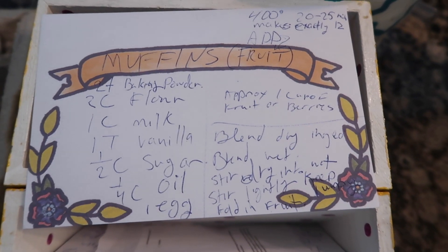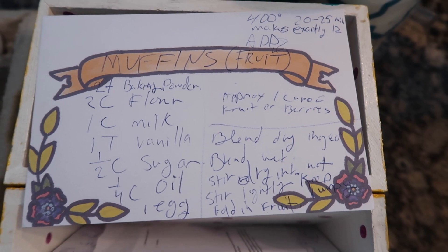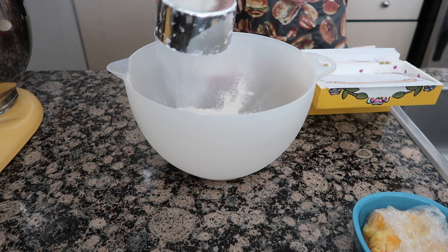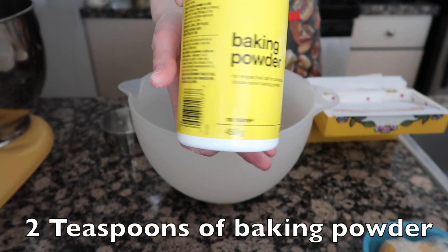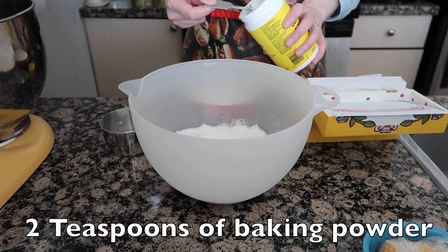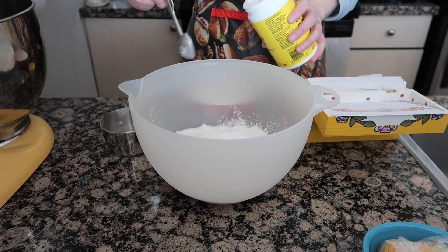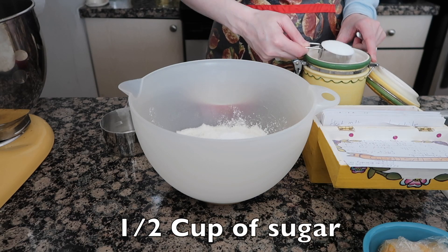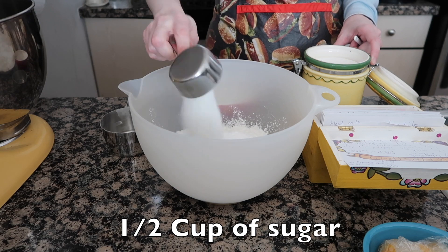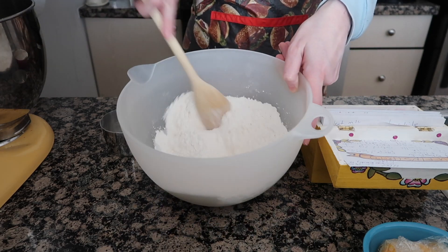So here's my recipe — I'll put it in the description below. We're going to start with our dry ingredients: two cups of flour, some baking powder — or 'poudre' if you're from the French part of Canada — half a cup of sugar, and then mix that all together.